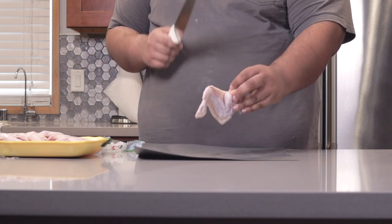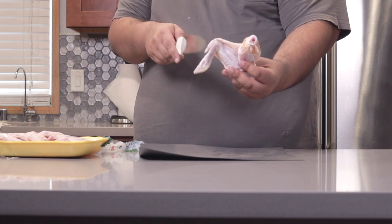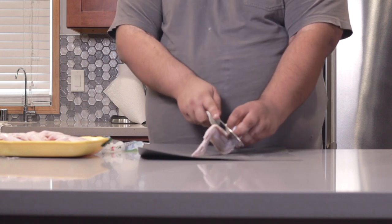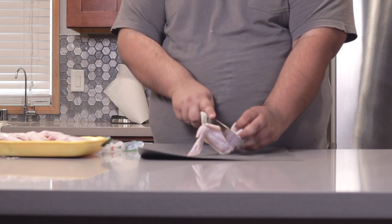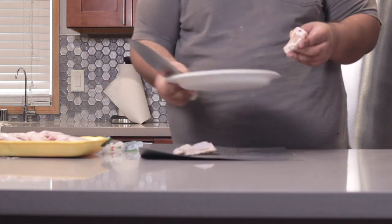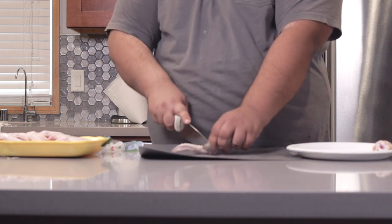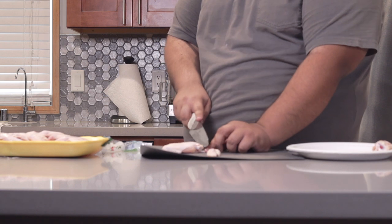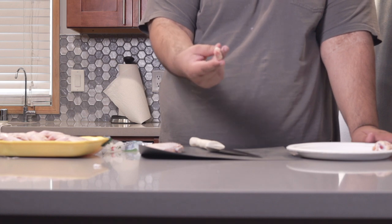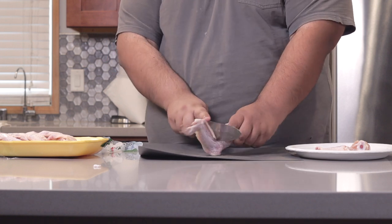Unless you went to a store where the chicken wings are pre-cut — and if you did, text me the address — you're going to have to separate all three parts of the wing. Using a sharp knife, cut down the center where the drumstick meets the wing, slice down the center, and put them on a separate plate. Snip off any bone fragments you might have missed. As for the wing tips, they're mostly cartilage so don't cook them, but don't throw them away — you can save them and make a nice rich chicken stock.